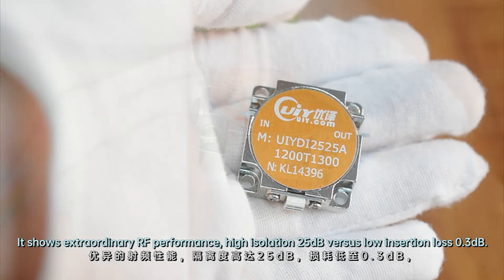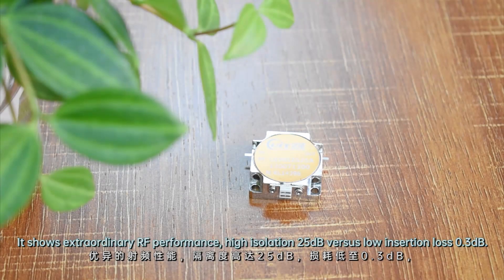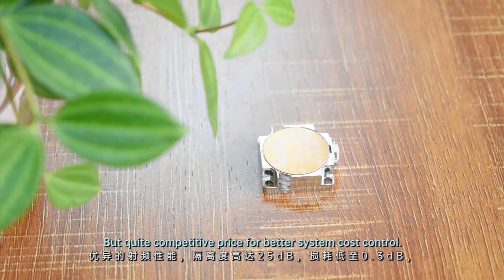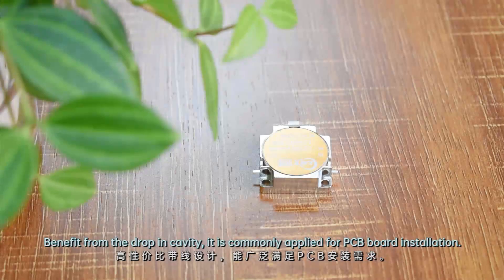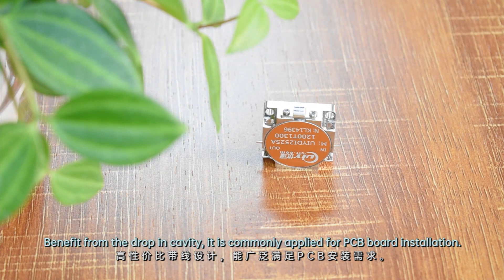It shows extraordinary RF performance: high isolation 25 dB versus low insertion loss 0.3 dB, at a highly competitive price for better system cost control. Benefiting from the drop-in cavity, it is commonly applied for PCB board installation.